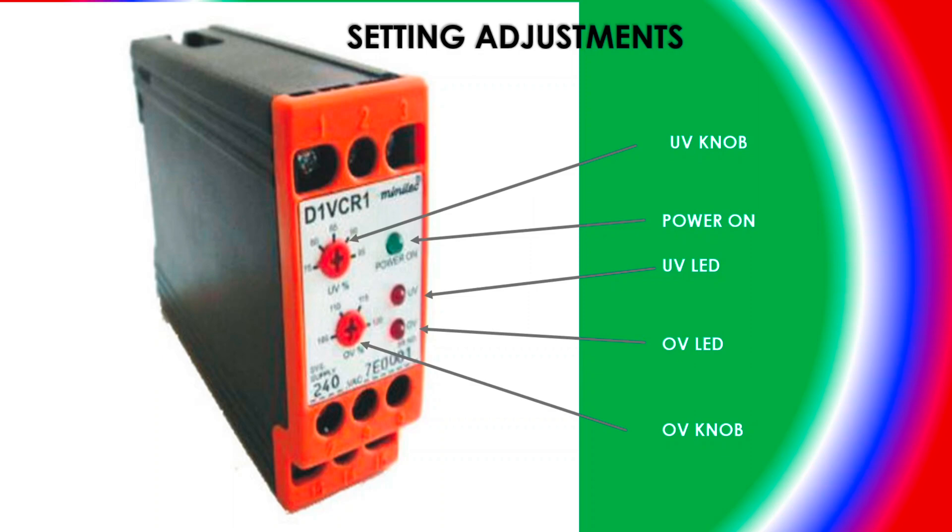For example, if your nominal input is 230 volt and you want to set 240 volt as the upper limit, you can set it to 240 volt. If the voltage crosses 240 volt, it will give the trip command. Here you can also see the power-on LED — when this relay gets power supply, the green LED will turn on.